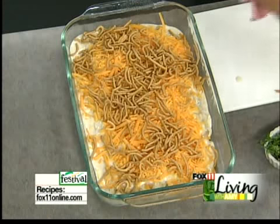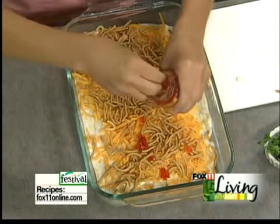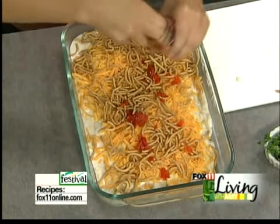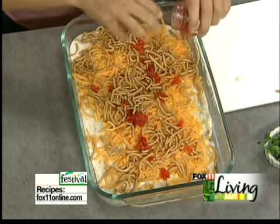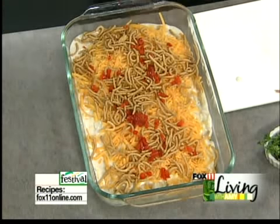And then pour a little bit of color. A little bit of diced pimento — this is just jarred pimento, or you can do red pepper. But if you don't have that, not a big deal.